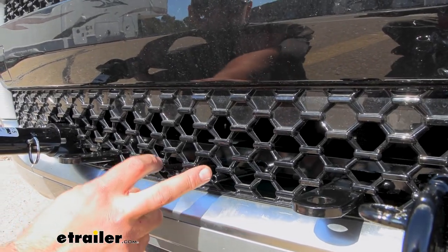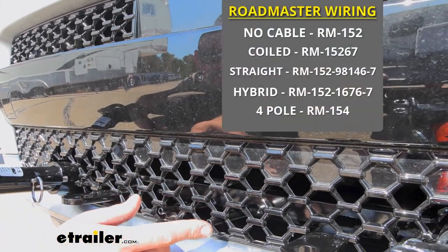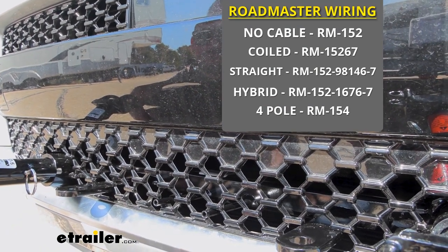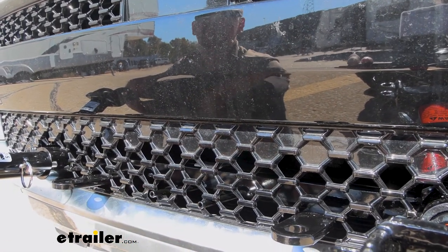There are also little brackets here for your diode wiring — you'll be able to mount your bracket there. Our customer today opted not to do that, but yours will live right here and it's going to make it really easy to get your six-pole mounted up with some self-tapping screws.